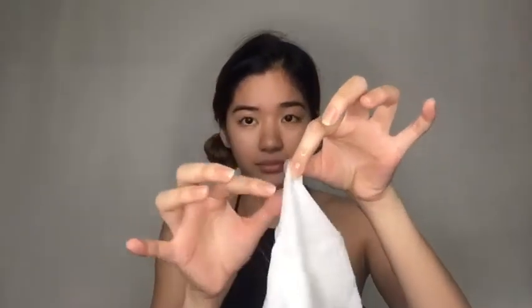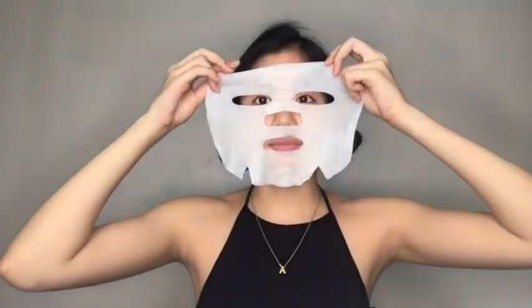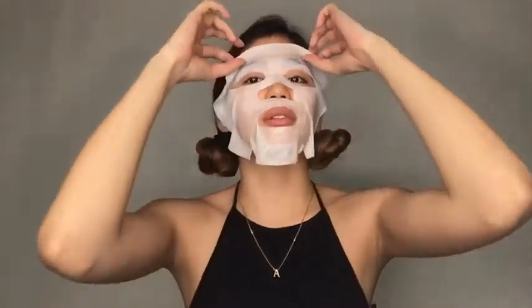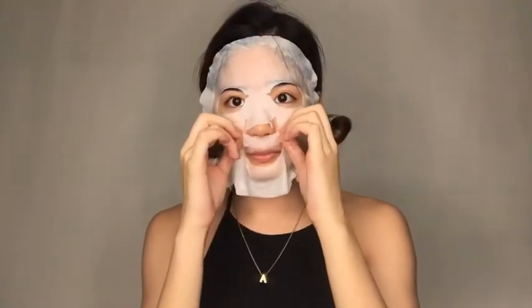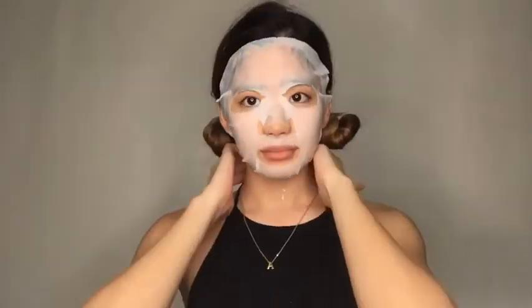Now I'm going to do a face mask. But first, we got to sanitize — put alcohol on our hands, like that. We got to have clean hands. Now, back to the face mask. Just get it and put it on, okay? There I am putting it on, trying to make it look good even if I look weird. I'm just trying to fix it and rub the remaining on my neck and the rest.